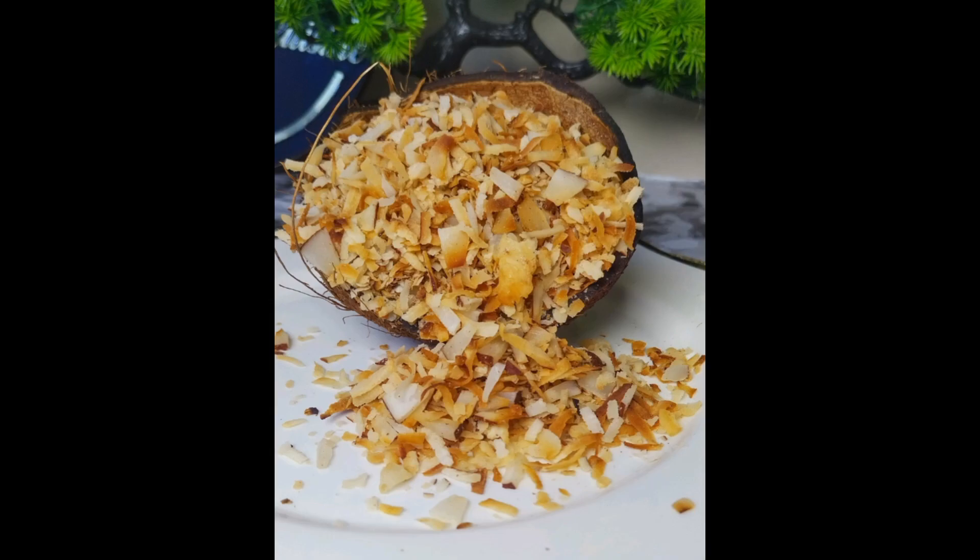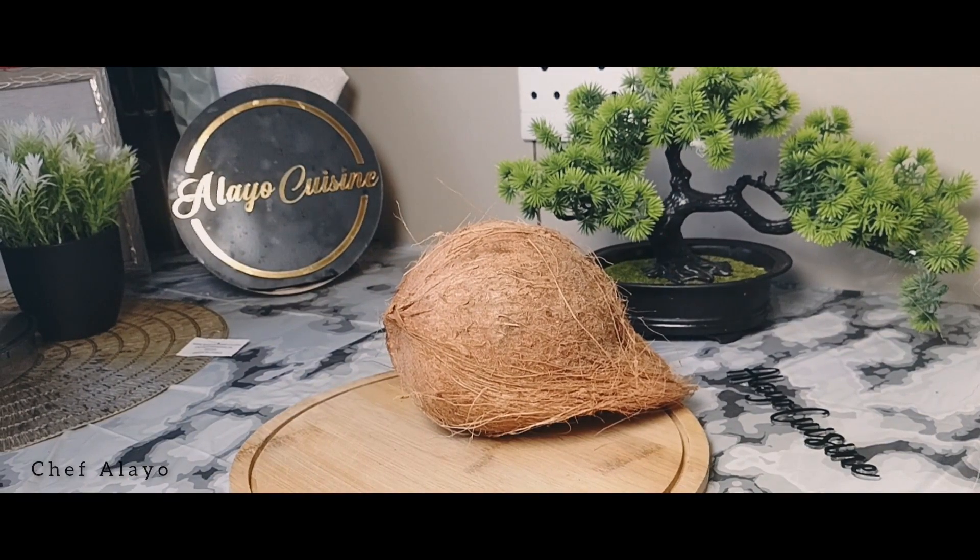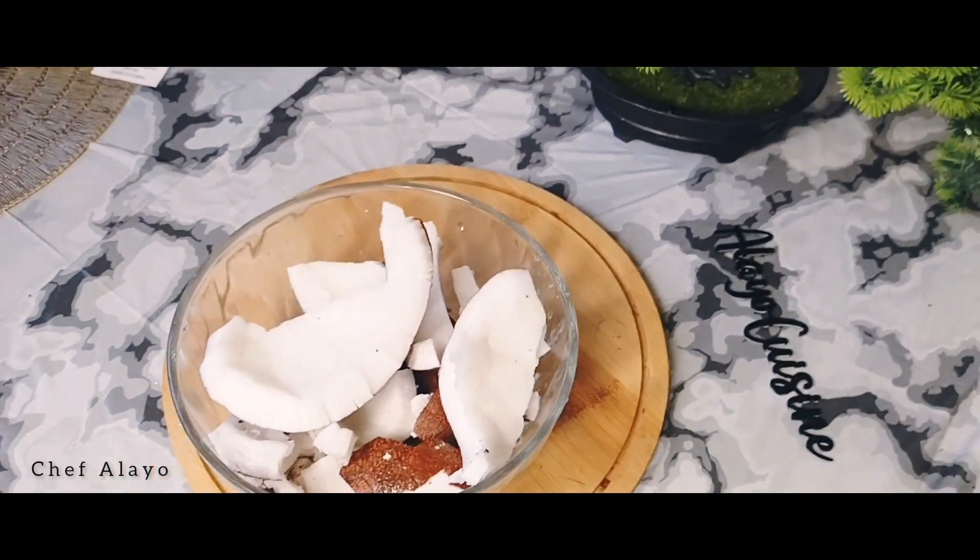Hi, assalamualaikum, welcome to the channel. Today we are going to make some coconut flakes. You can see how golden and flaky it looks. I'm going to be using one medium-sized coconut, so you cut it apart.